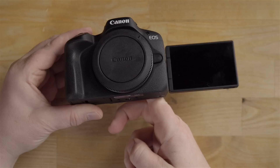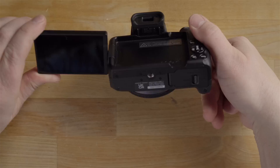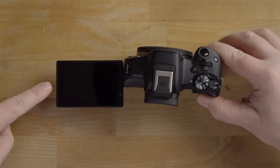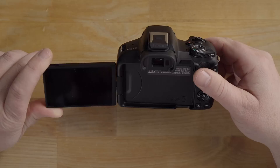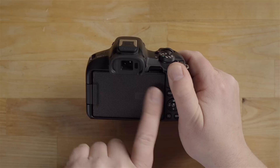The LCD screen is really nice and fully articulating — swivel it around for selfie mode, angle it up if the camera is over your head, or down if it's on the ground. This works great for gimbal use too since you can angle it however you need. When you close the screen inward it enters a kind of armor mode, which protects the screen from scratches when stowing the camera in your bag — highly recommended when you're not using it.